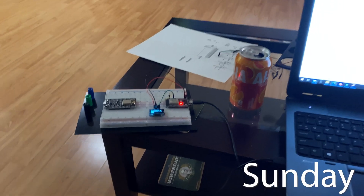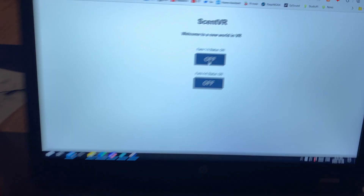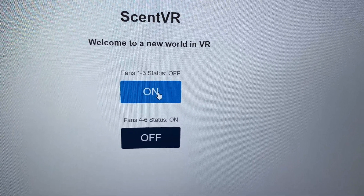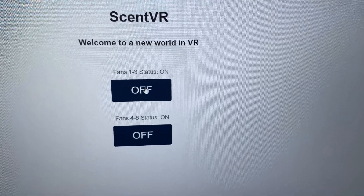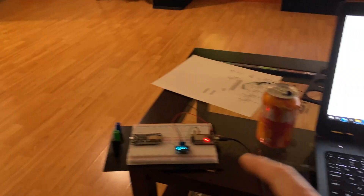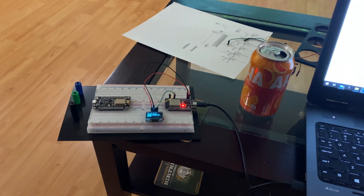Coming along quite a bit further now. The OLED still displays the IP address of the ESP32 on my network, but now the web page allows me to control two banks of fans: one through three, and four through six. So the user can split the banks in half and turn them on or off. The cool thing is they can do this from within VR through the browser — when this is on the network, all you do is navigate to the IP and turn things on or off.